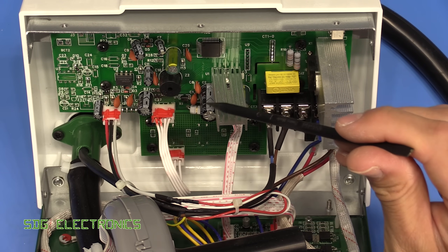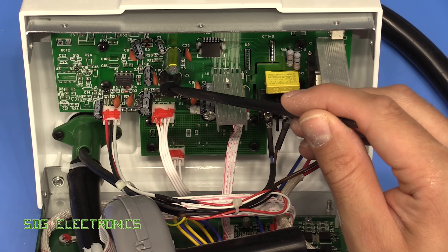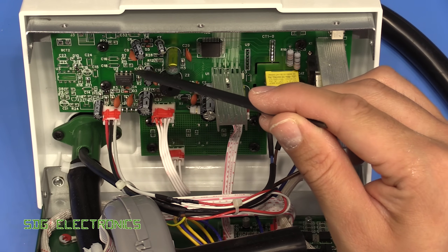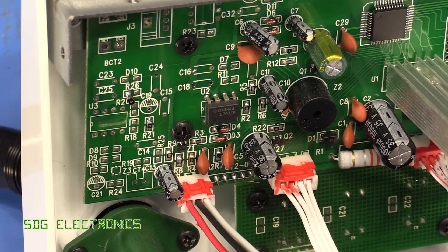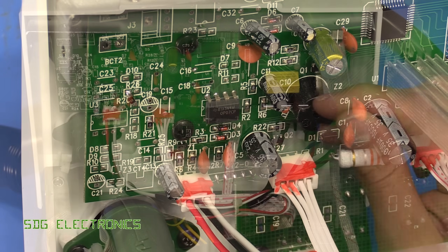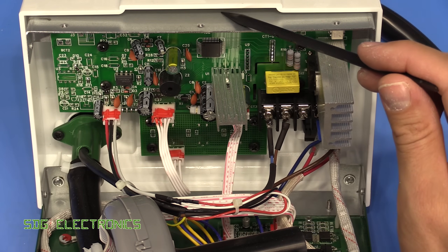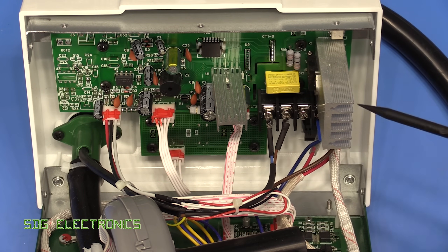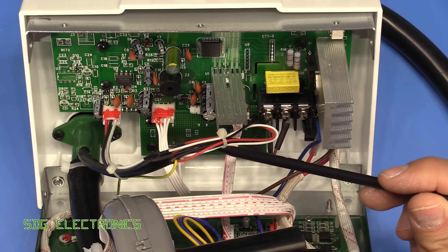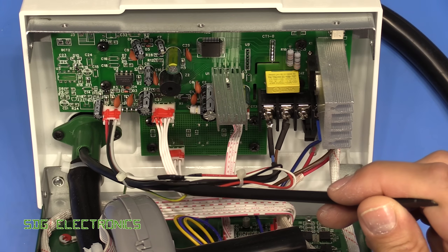We've got some smoothing capacitors and power resistors, the beeper — which I might cover over so it's not quite so noisy — and then a bit of analog electronics here just taking in the thermocouple input, amplifying it, and sending it off to the microcontroller. Nothing too complex really. We've got our three push buttons at the bottom and the display is mounted behind the PCB — nothing really too surprising at all.